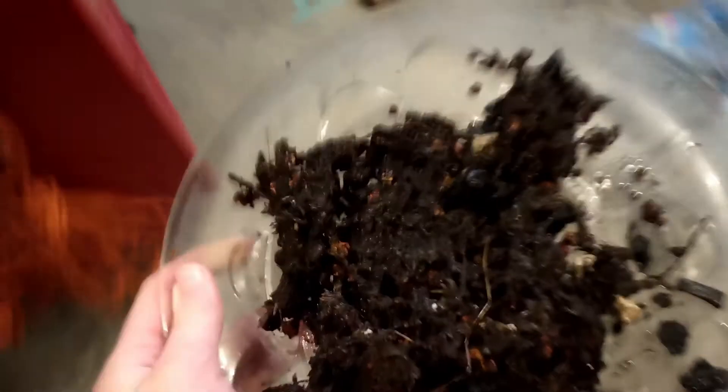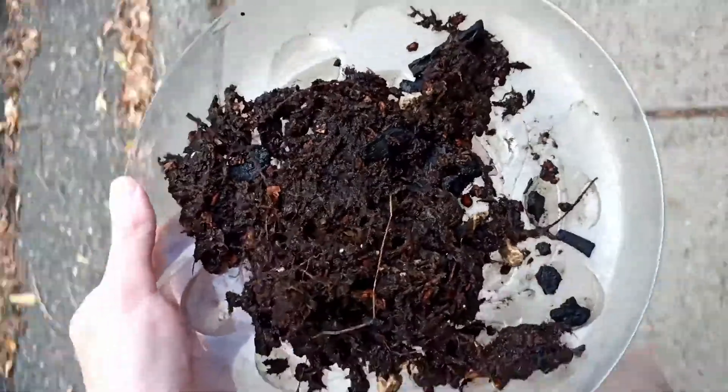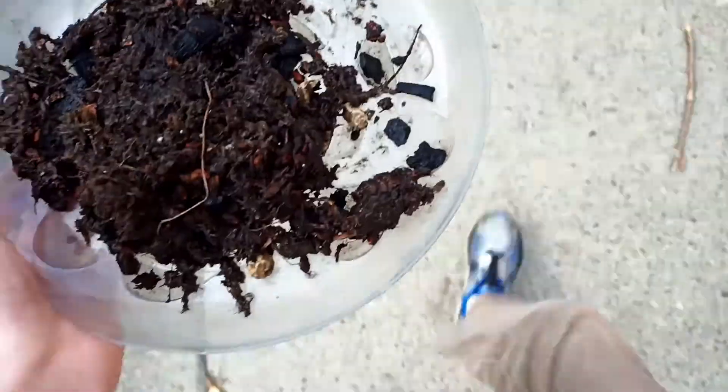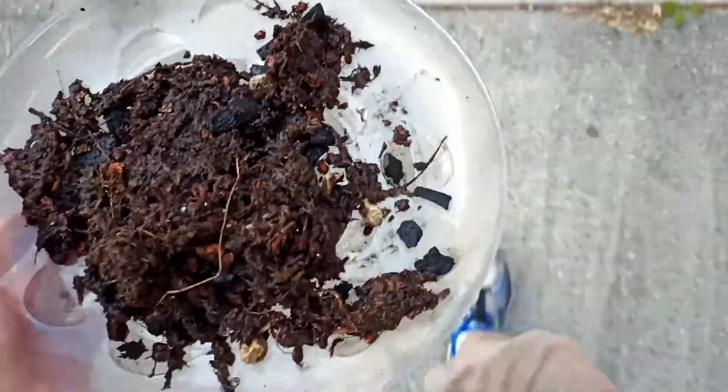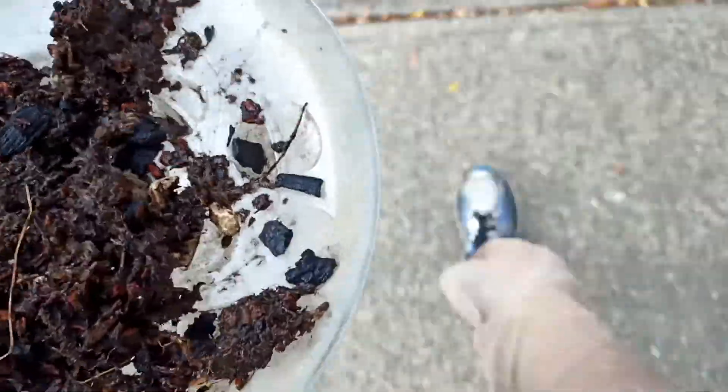I've got this little tray of rotten, putrid soil left, and I'm going to go dump it out. I didn't want to just throw it in the compost or backyard, so I decided to walk to the nearest forest and deposit it with other soil there. And then I'm heading back home.